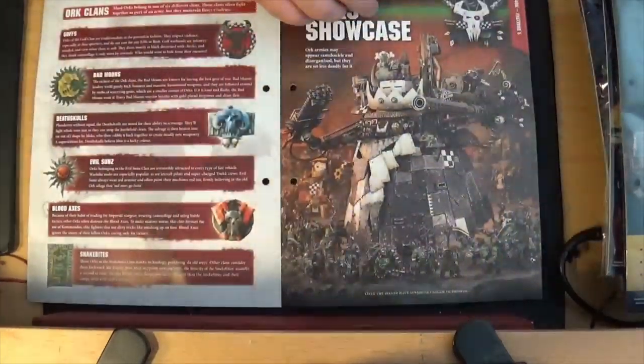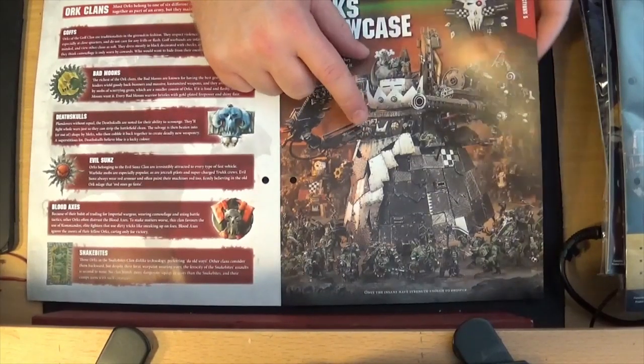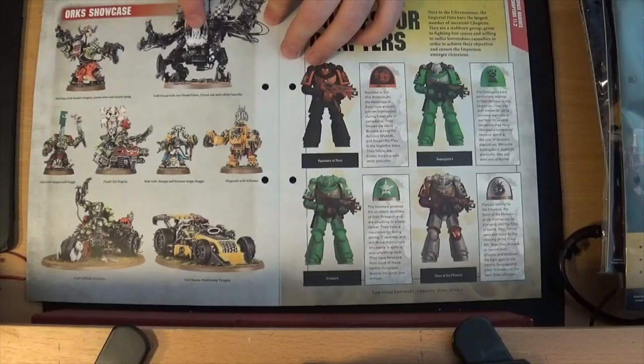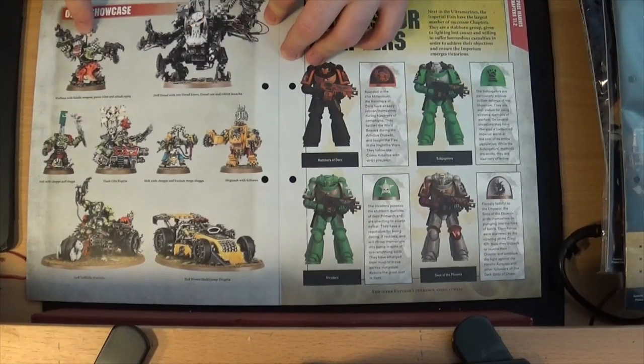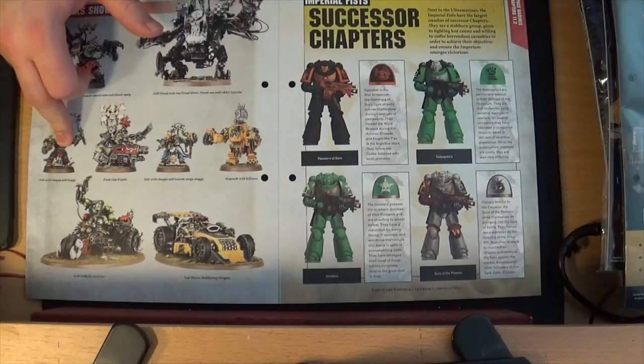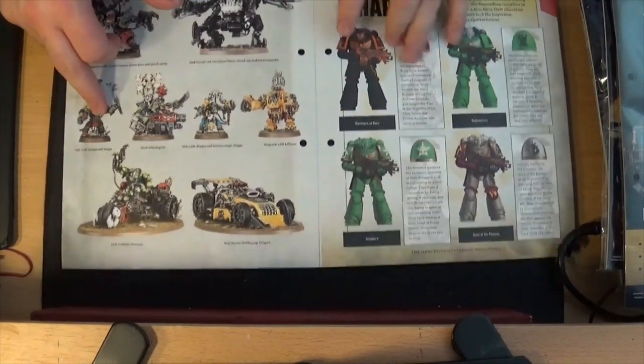They tell you about the Ork clans — you've got the Goffs, the Bad Moons, the Death Skulls, the Evil Sunz, the Blood Axes, and the Snakebites. Showcasing some Ork models — I assume that's the Stompa there, it's a model I've always liked but I've never had a reason to actually buy one. More Orks — you've got the Deff Dread and the Ork Boss.